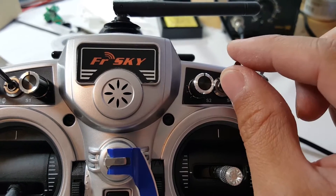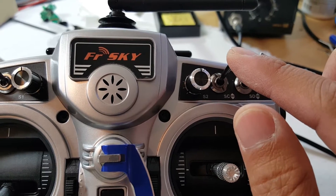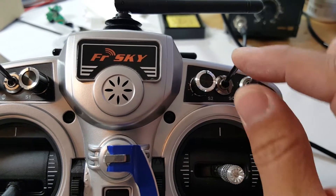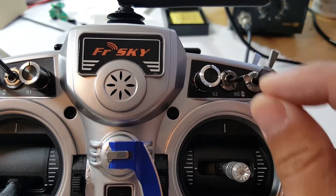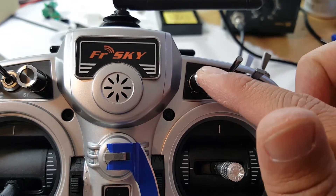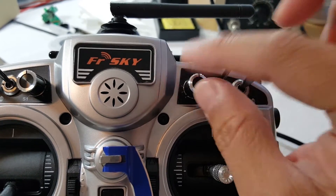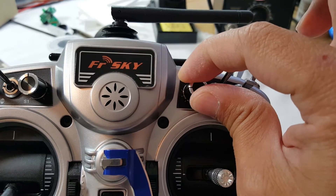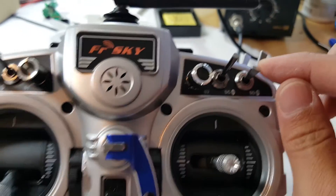On switch SC, when it's up I have it set up in Cleanflight to adjust P on roll and pitch; in the middle position it does I on roll and pitch; and when it's in the lower position it does D on roll and pitch. If I want to increase a value, I just twist the knob up to increase the numbers, and twist it down to decrease the numbers.